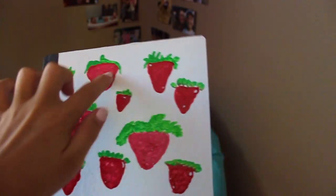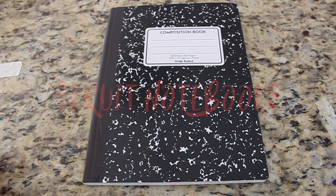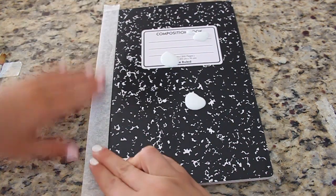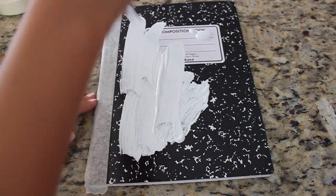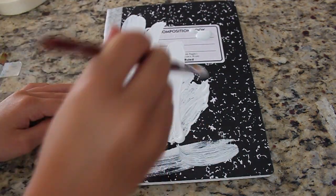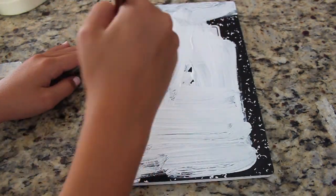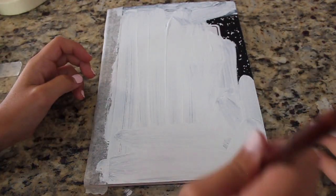Here is the next notebook — it is a strawberry notebook, but you can totally do whatever fruit you like best. The first thing I did was squirt some white paint on there, but then I realized you have to tape up the rim just like the last one. Then I painted the cover of the notebook all white, and I think this makes the best contrast between the colors.